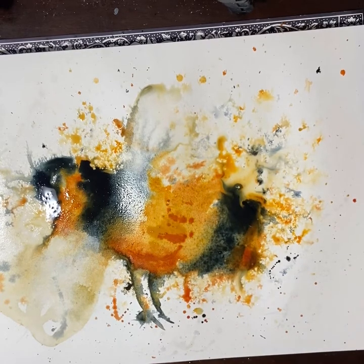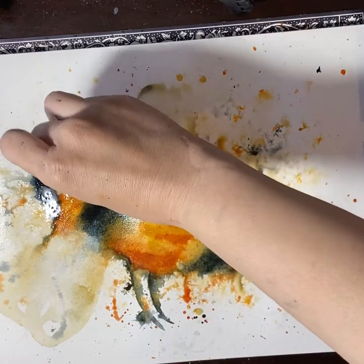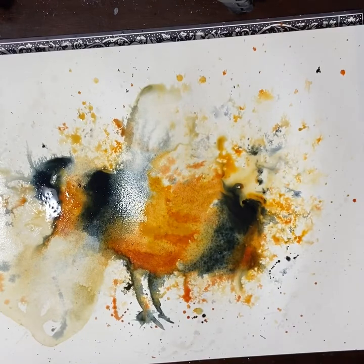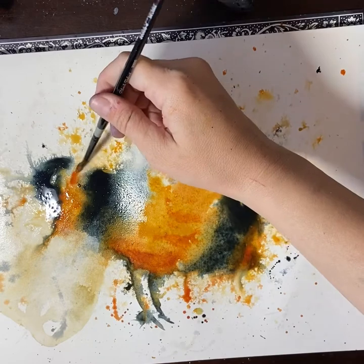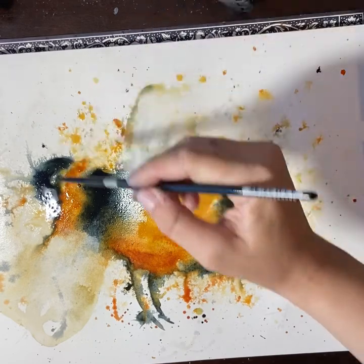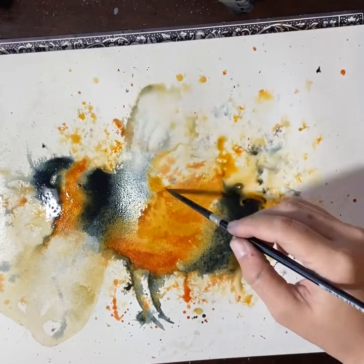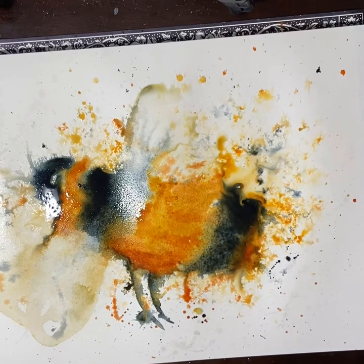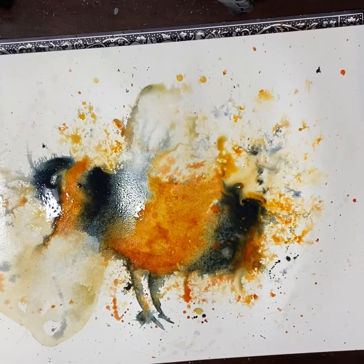When I'm flicking paint around and trying to protect an area, I usually just use my hand or my arm to protect that area rather than putting a whole sheet down. It's really important to watch as the painting continues to sit and dry — the paint will still move, so you really need to be watching it as it's drying.